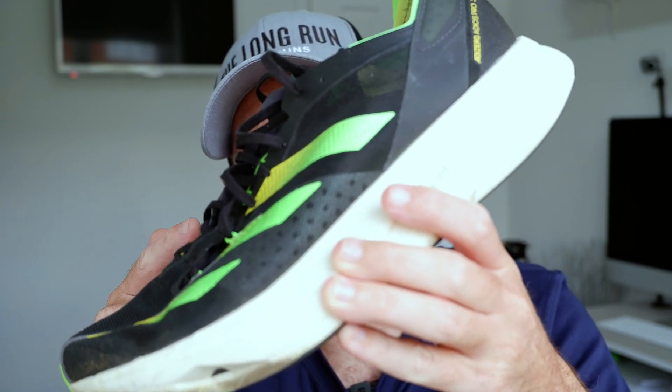So there we go. I don't know whether that's helped in terms of comparing the two. Let me know in the comments which one you would go for, or whether you think it's a better comparison to compare the Adizero against the Alpha Fly. That's it from me — only a quick video today. I'll catch you later.